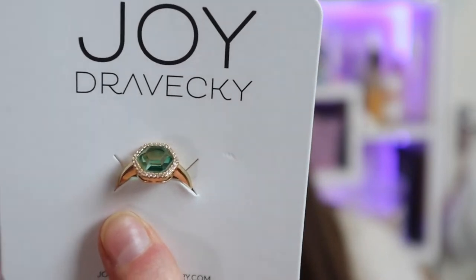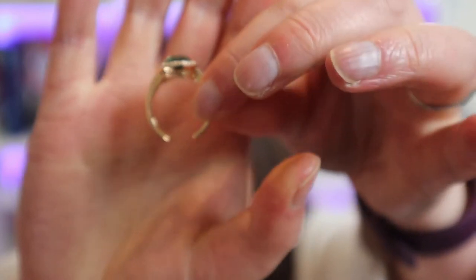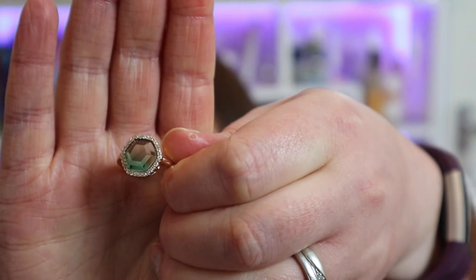On to category three — available to all members — I chose the Joy Dravecki Chloe Ring. It's an adjustable ring; you can adjust it at the back. This isn't something I would normally choose or normally wear, but from the other options I didn't really want anything else, so I figured I'd try it and see. It's something a little bit different.